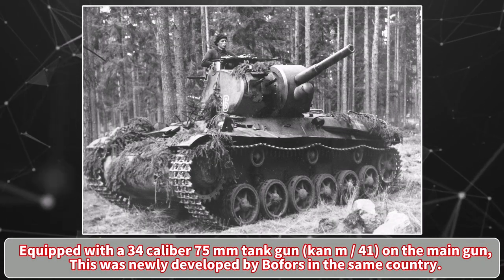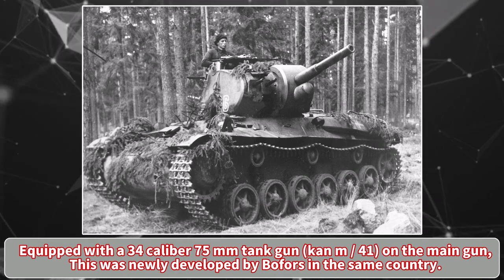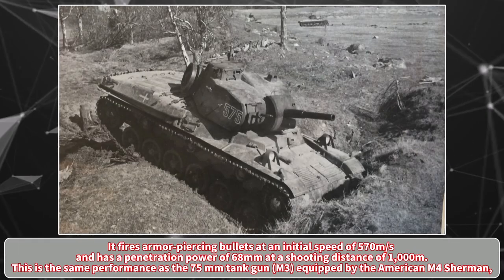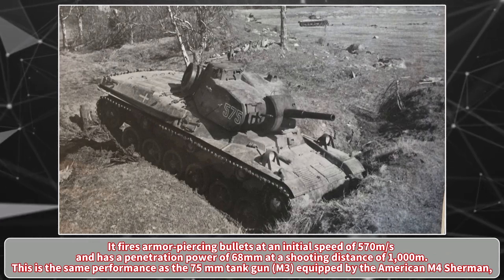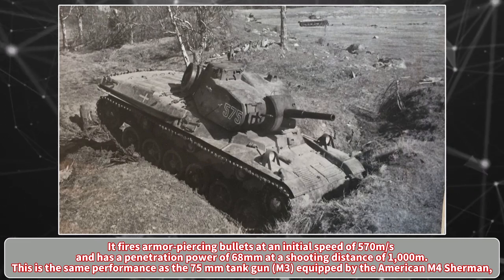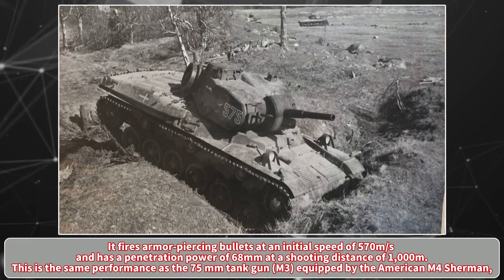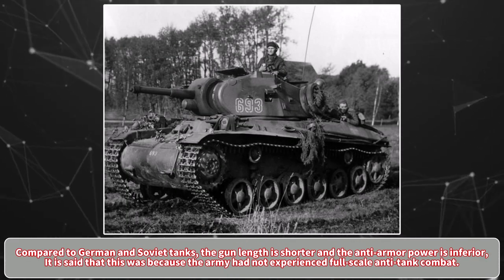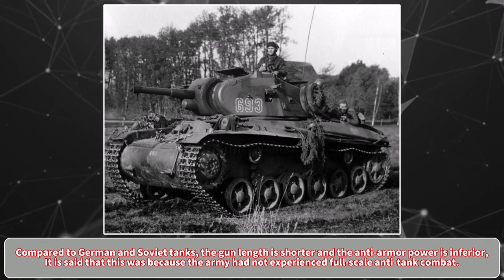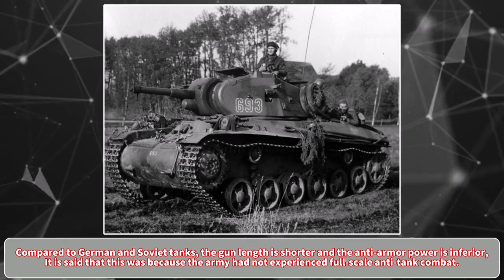Equipped with a 34-caliber 75mm tank gun, the Kan M-41, on the main gun, this was newly developed by Bofors. It fires armor-piercing bullets at an initial speed of 570 meters per second and has a penetration power of 68mm at a shooting distance of 1,000 meters. This is the same performance as the 75mm tank gun M3 equipped by the American M4 Sherman. Compared to German and Soviet tanks, the gun length is shorter and the anti-armor power is inferior, which was said to be because the army had not experienced full-scale anti-tank combat.